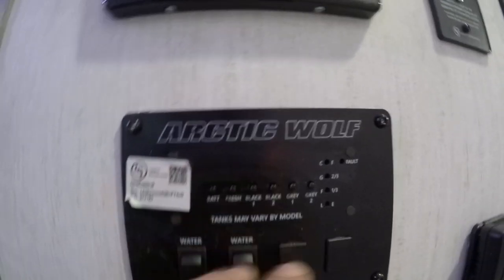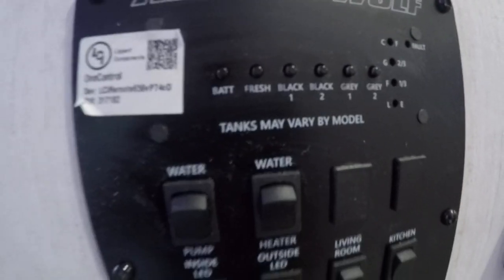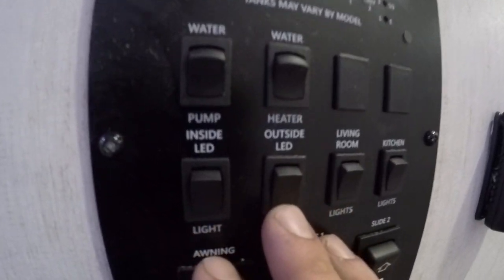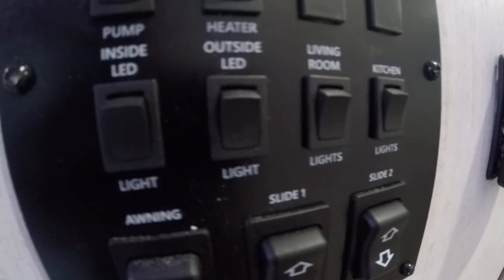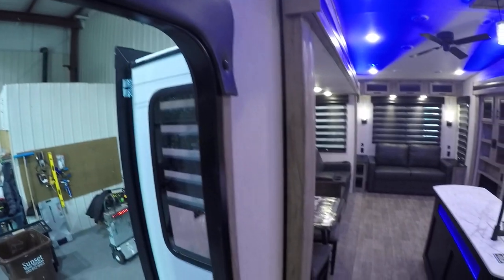Right below the Arctic Wolf logo you're going to have these little buttons here that will show your levels in your unit. Right below that you're going to have water pump and water heater. Inside LED, outside LED, living room, and kitchen lights are also controlled here. Slide one is going to be the slide with the fireplace. Slide two will be the slide with the couch.